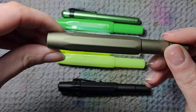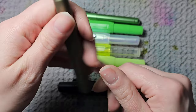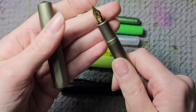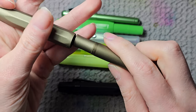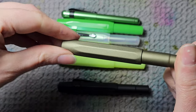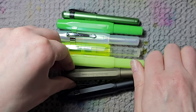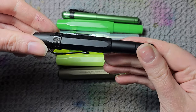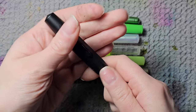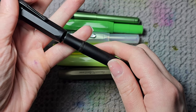Then we have the Kaweco AL-Sport. This one is a pen I didn't actually buy — I think it has a medium nib, though I haven't changed it to extra fine. I actually won this in the Apple Pen giveaway from Phantom Pen Friday a while back. And then my favorite Kaweco — the all-black version. It has a black extra fine nib, and it's lovely.